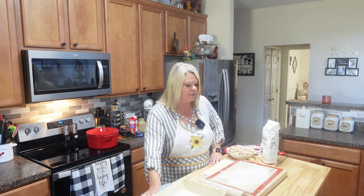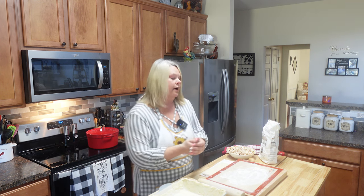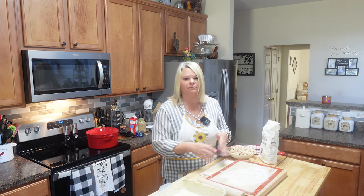Hey y'all, this is Rhonda and welcome back to my kitchen. Today I'm going to be making one of those good old comfort meals, one of those recipes that just warms your soul. It's a little chilly today and this is just going to be perfect. I've had requests for this recipe, and that is for a chicken pot pie.